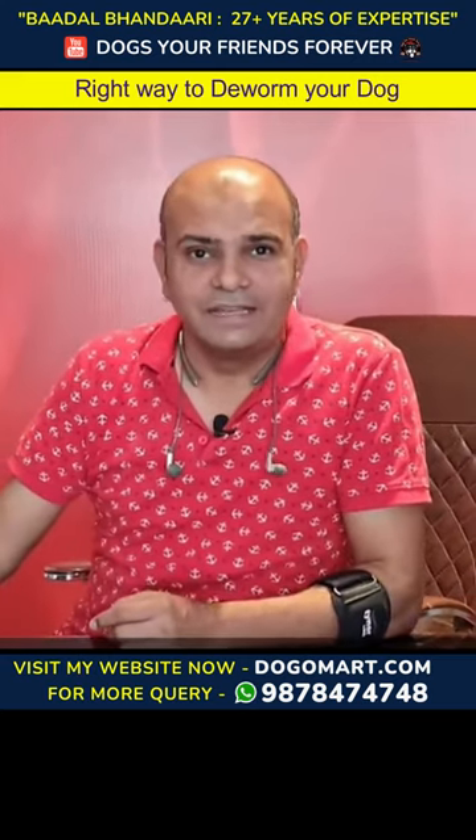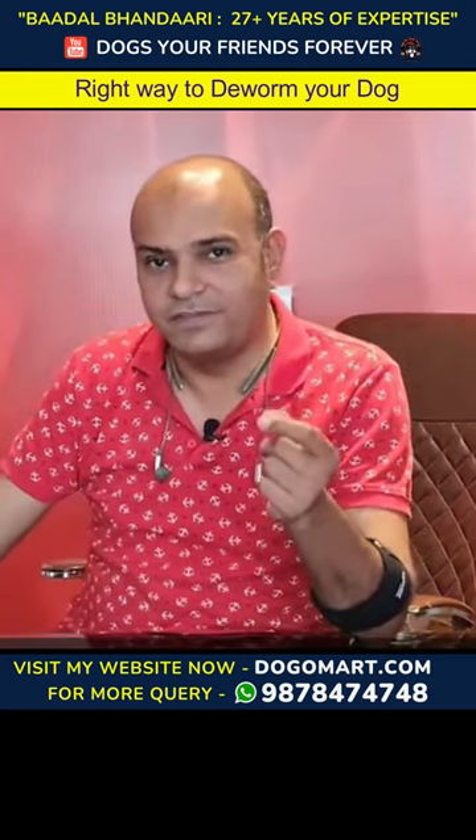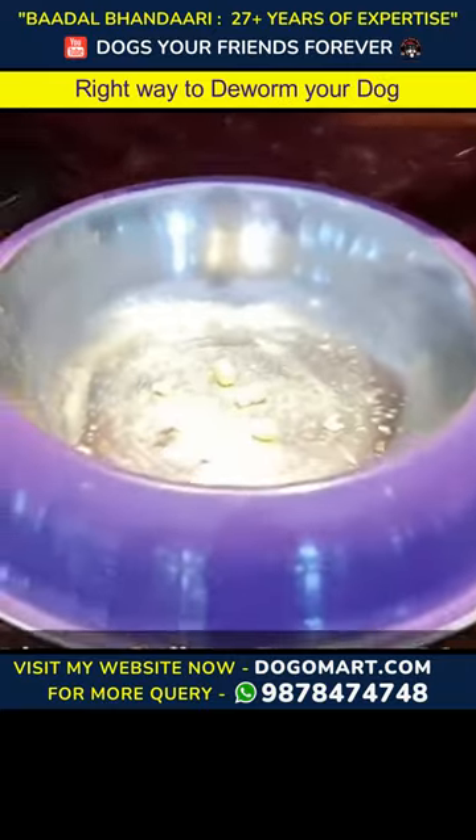Today, I am going to tell you how to do deworming. Let me give you a live example. He is having 15 kg weight.